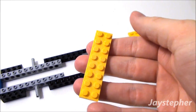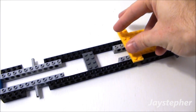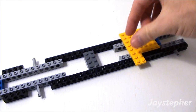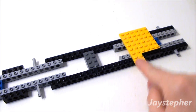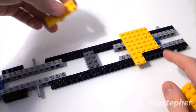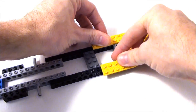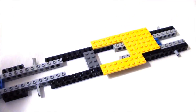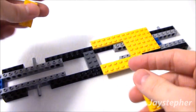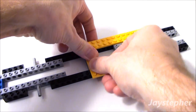Followed by a 2 by 8 plate. Place it right here where this end is even with the 4 by 6 plate, and we have a one stud hangover. Now let's use two 2 by 6 plates — place one on the top and one on the bottom. Followed by two 2 by 4 plates, place one on the top and one on the bottom. This is going to lock our axle bricks together.